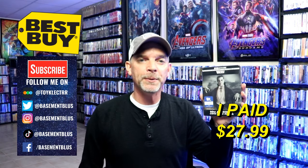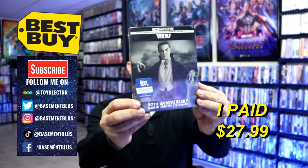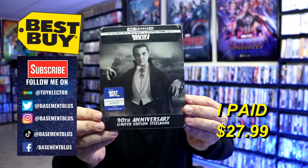Hey, Tony here. Today I'm going to do an unwrapping of the Best Buy Exclusive 4K Steelbook for Dracula. This right here is a Best Buy Exclusive Steelbook with 4K Ultra HD, the Blu-ray and the digital.